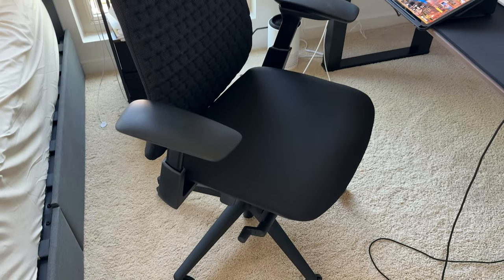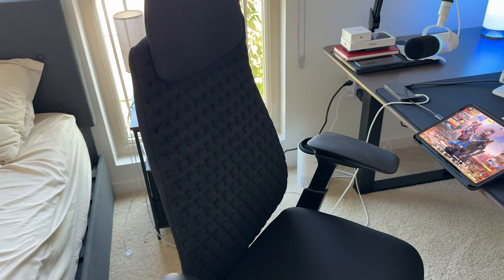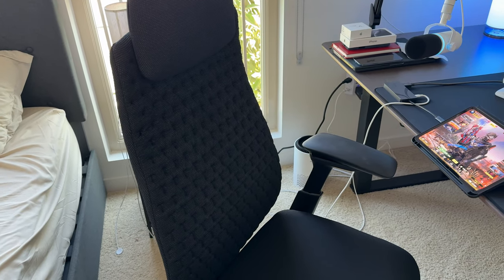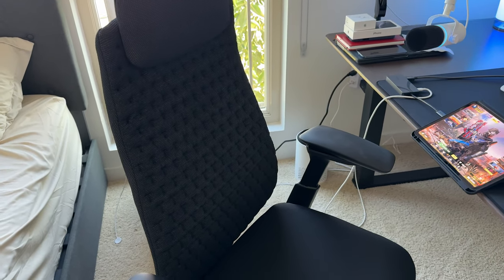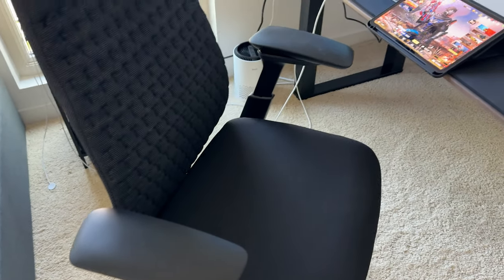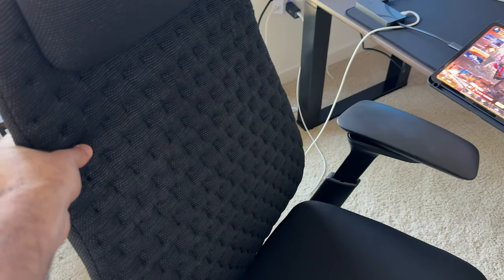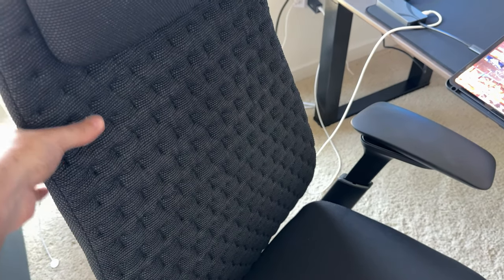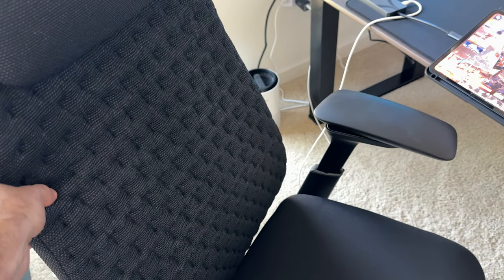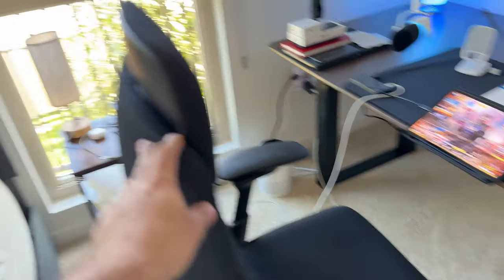Let's go ahead and start with the chair. This is a Haworth Fern chair. I thought about it for a long time in terms of what chair I wanted. Shout out to Ursula over at Haworth — she helped me in one of the showrooms to pick the chair. This is what I ended up getting. It's a knit version. They do have a mesh, but I decided to go with the knit. It's just so much more comfortable and super, super nice.